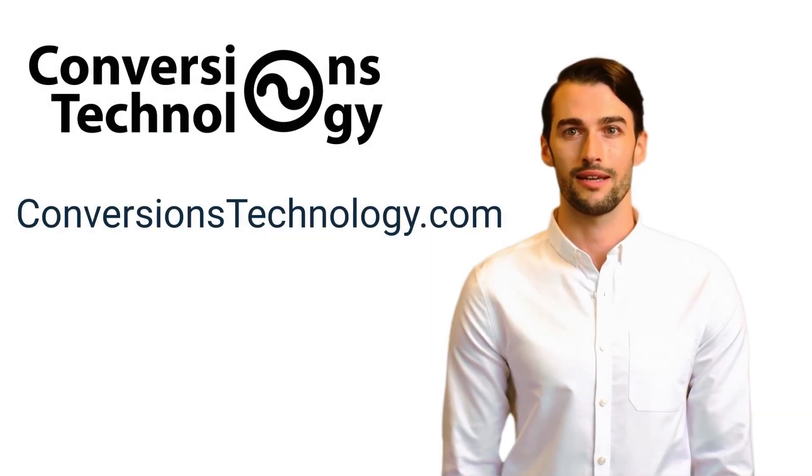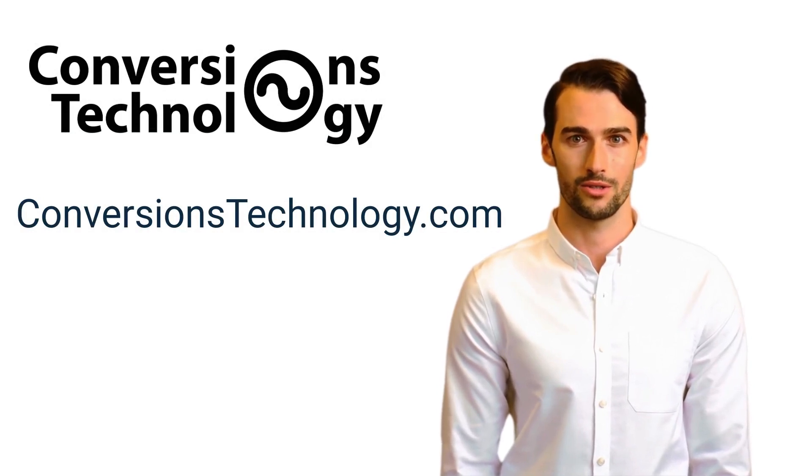Choose Conversions Technologies' MC4 LR5 Evo2 for a future-proof investment in solar connectivity. Contact us today at conversionstechnology.com.